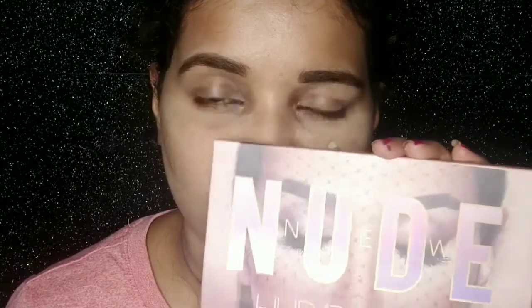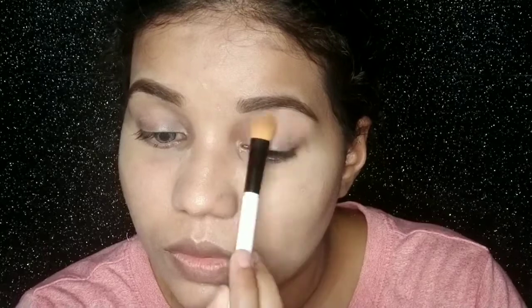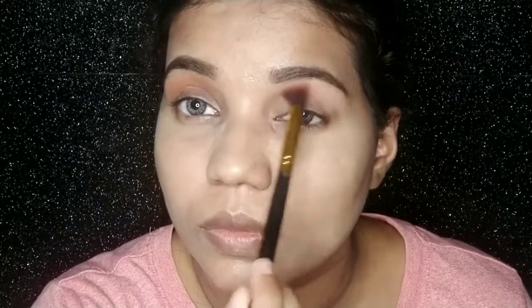Then I will start eye makeup. I use the Huda Beauty Nude Eyeshadow Palette — this is a dupe palette that I got on Flipkart. If you want to see my review of it, I will provide a link in the description box. I take a peach shade and apply it on the crease line using a Colour Bar Blending Brush. Blendability is very important — if your eyeshadow doesn't blend well, your eye makeup will not look good. So make sure you blend the eyeshadows properly.